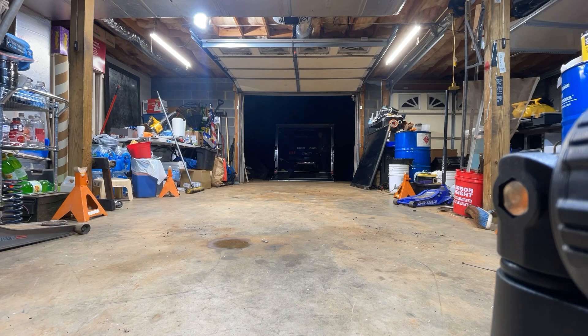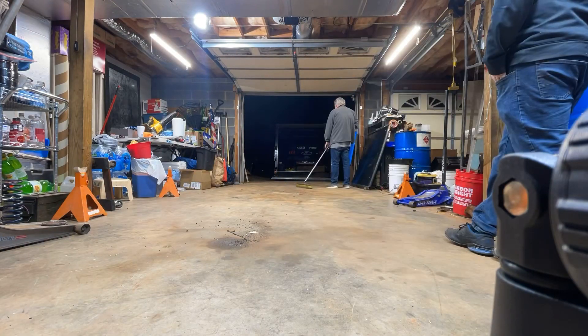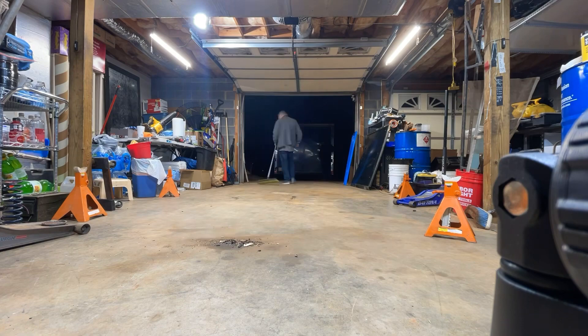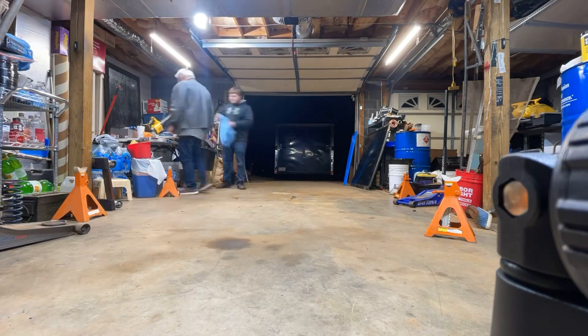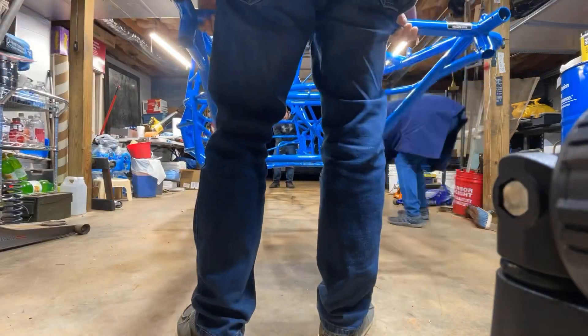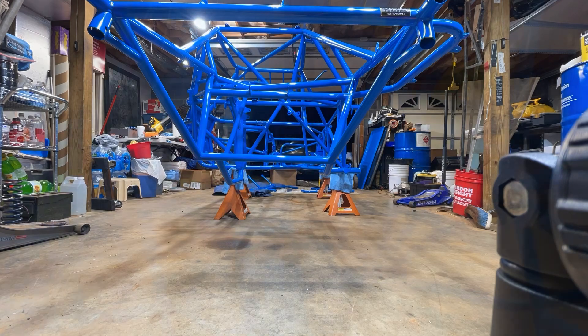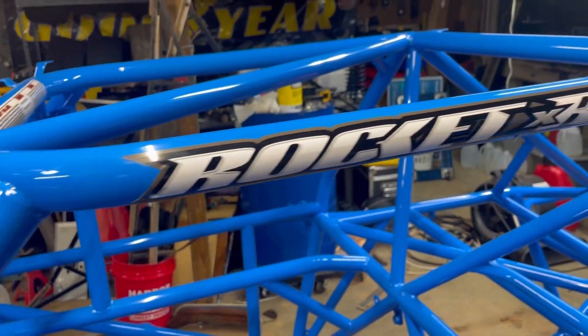As you can see, I only have room for one car at a time, so I had to put the asphalt car back up in the trailer and move the dirt car in. Now we've got the car in the shop — it's time to go to work.